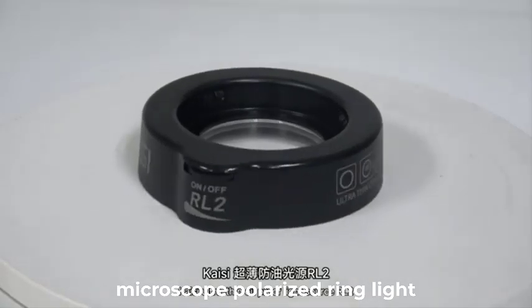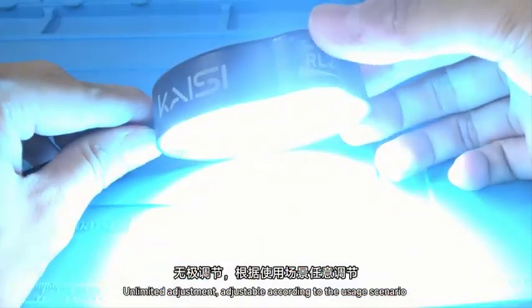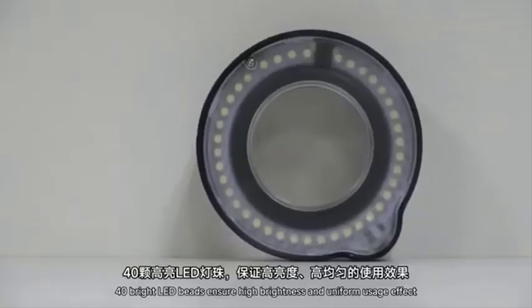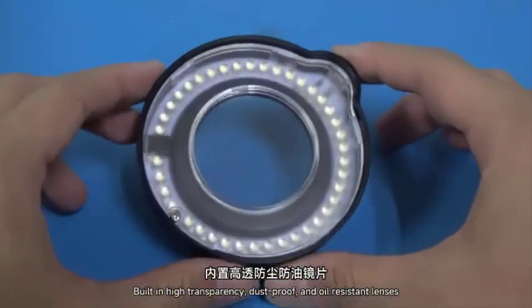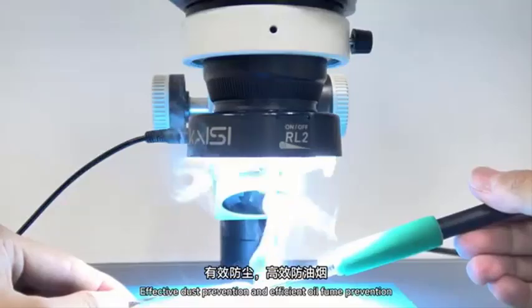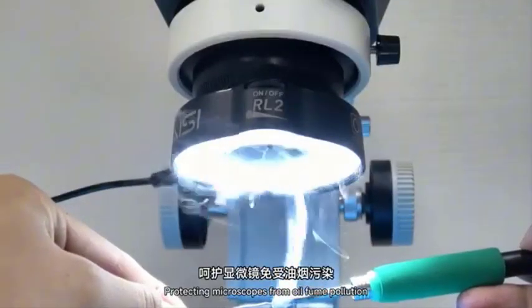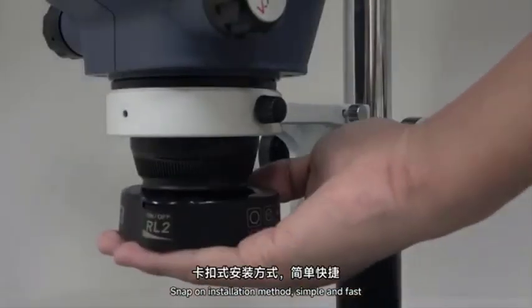Top 5 Best Microscope Polarized Ring Lights in 2025. Hi guys! Are you looking for the best microscope polarized ring light? If you received a new microscope polarized ring light, then you're in the right place. In this video, we're going to review the top 5 best microscope polarized ring lights on the market. You'll get to see all of them and select the best one based on personal preferences, reading reviews, and orders.